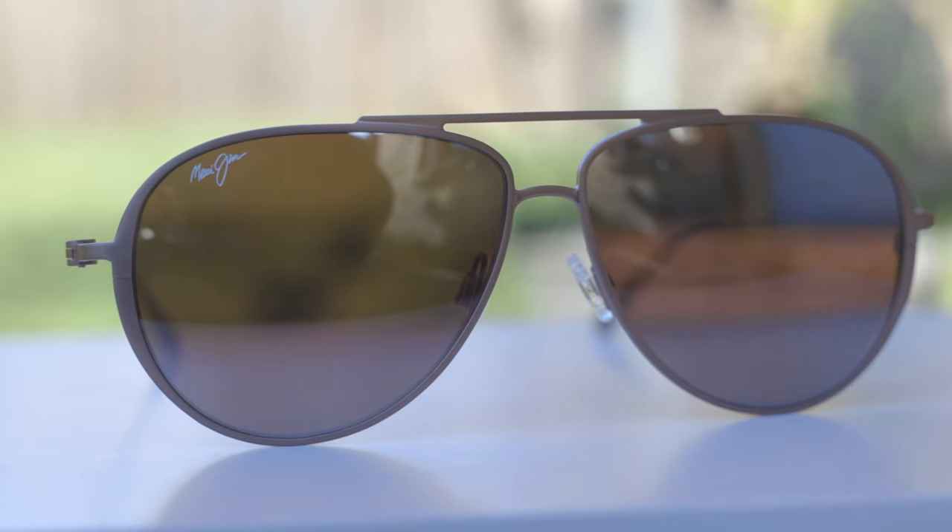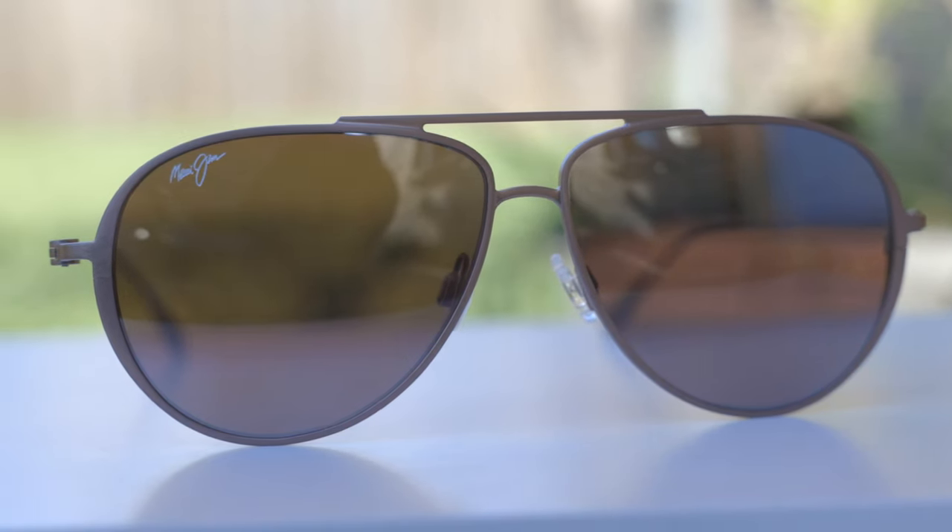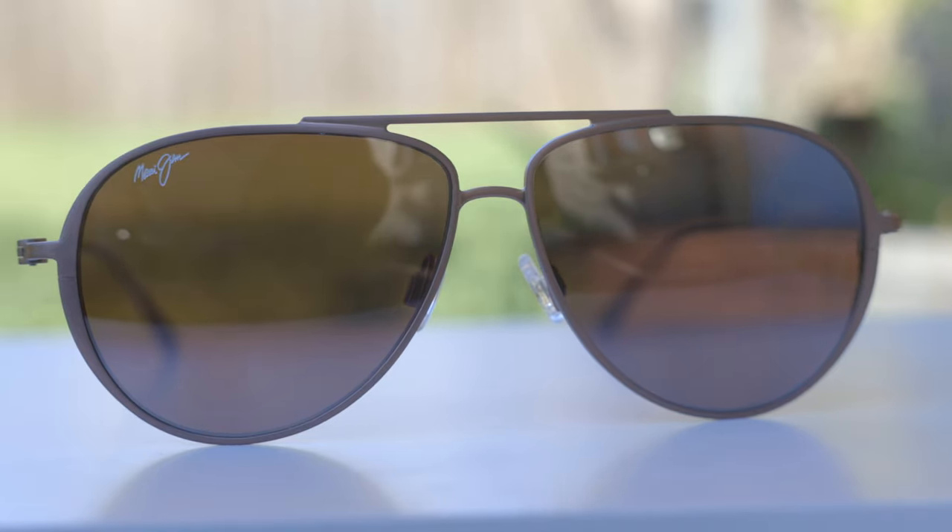The lens color here is Maui Rose, which is one of my favorite lenses from Maui Jim. The clarity is just absolutely gorgeous. Looking through them, everything's going to be nice and pink — the clouds are going to look kind of sunsetty. It's just going to be a very cool experience when looking through these lenses. These are some of my favorite lenses in the industry.